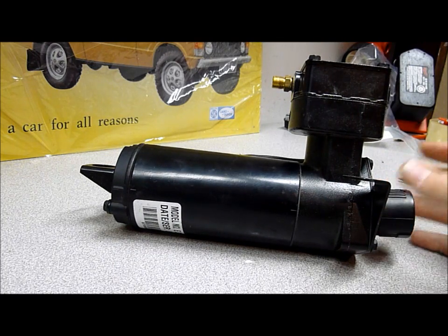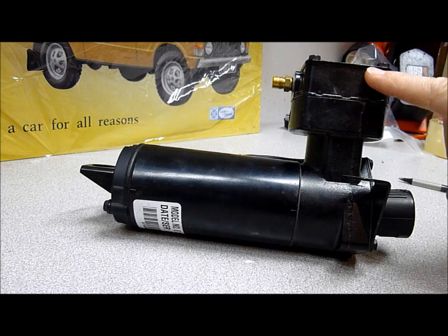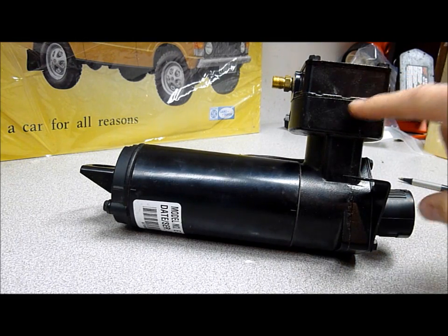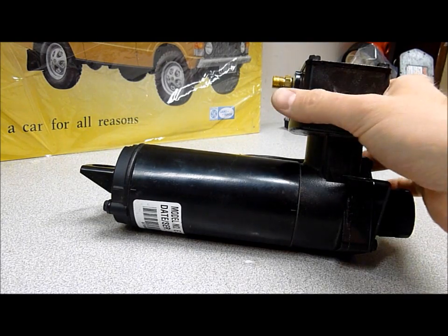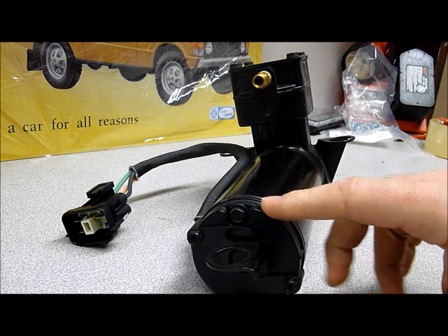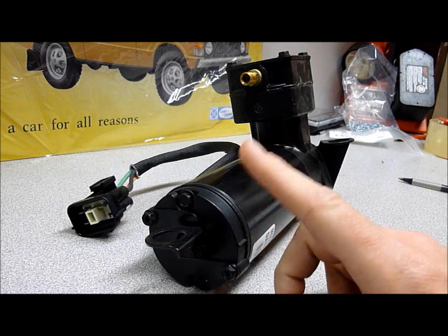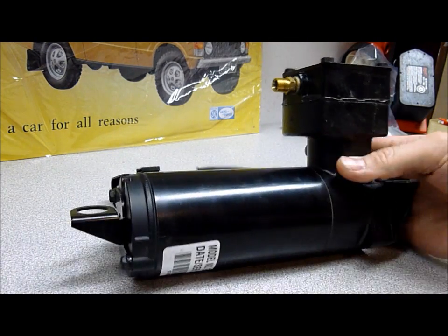Today we're going to cover two major problems. The first is the air compressor seal, which is in the piston housing here. The air compressor seal is a wearable item and it's very easily replaced without too much trouble. After that we'll look at the rear of the air compressor, where there are bushings that fail and an over-temp sensor that fails as well.